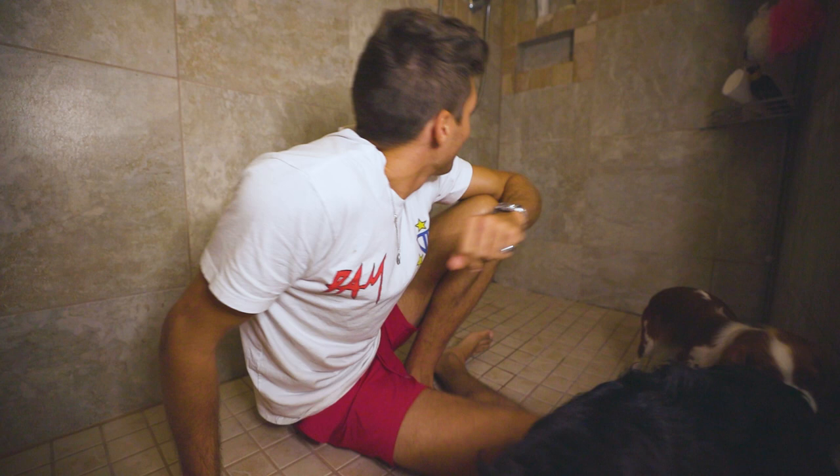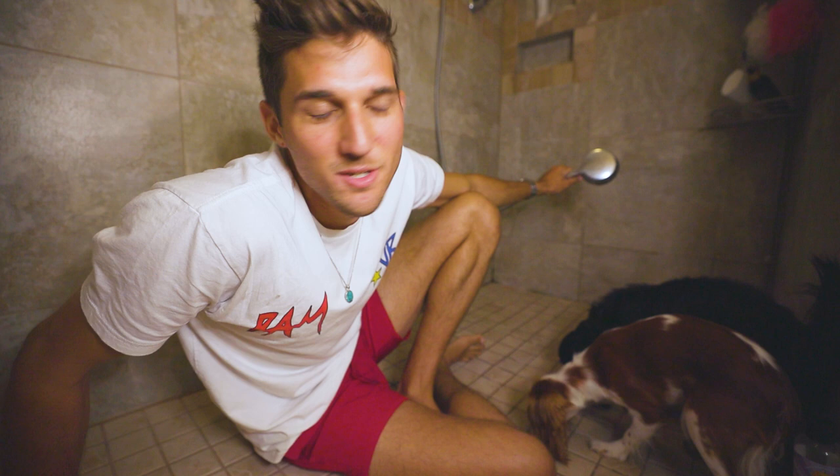So we're gonna turn on our shower. It works best if you have something like this. You don't want the water to be too hot or too cold, just kind of nice and pleasantly warm.